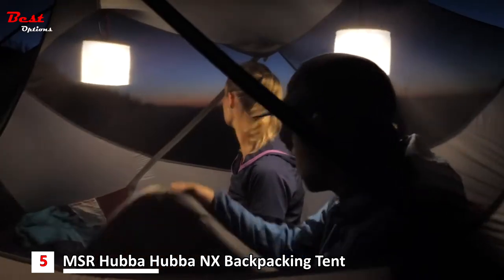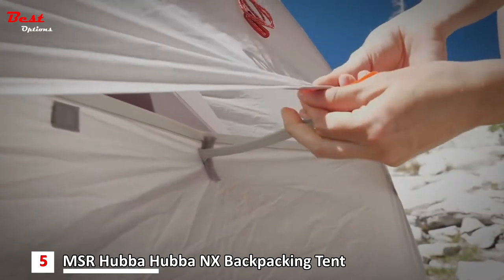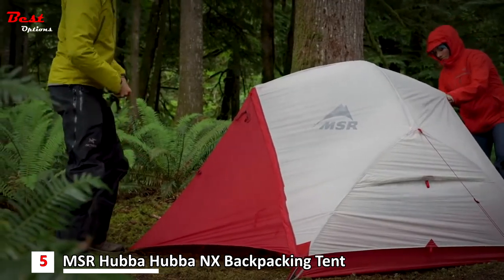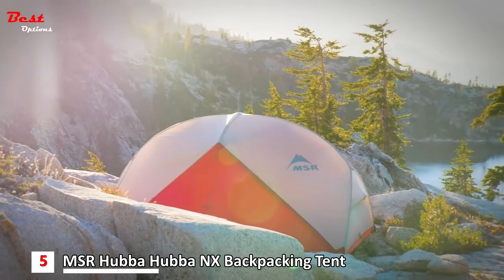The tent features lots of mesh for ventilation and kickstand vents to reduce condensation and increase airflow. For wet days, the tent carries forward its stay-dry doors with built-in rain gutters, and the light gray rainfly creates a pleasing neutral light inside.